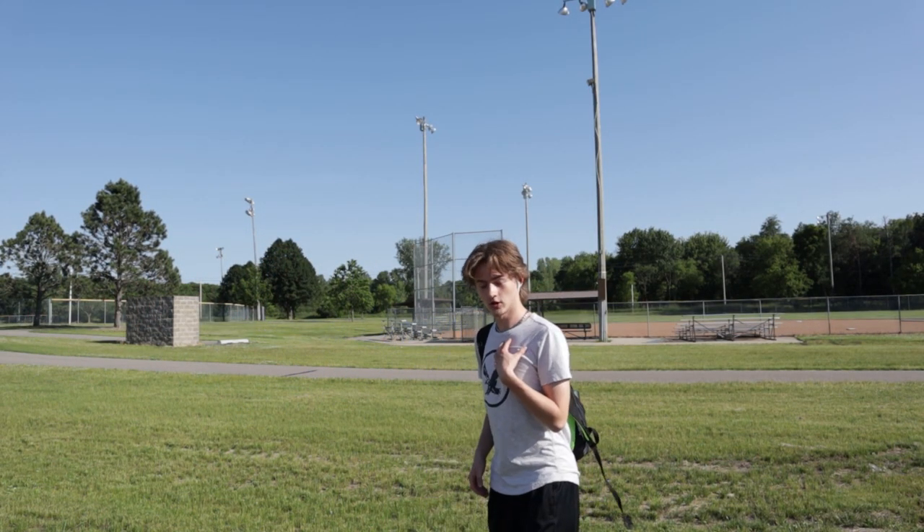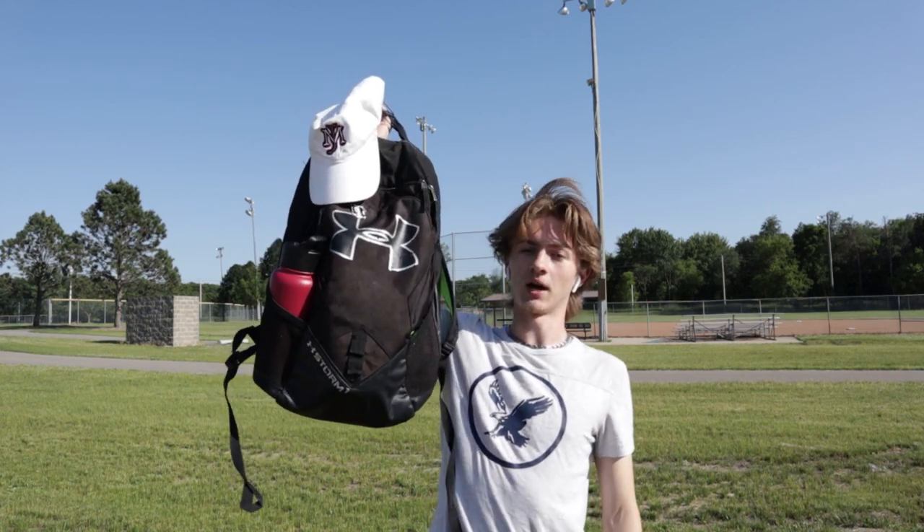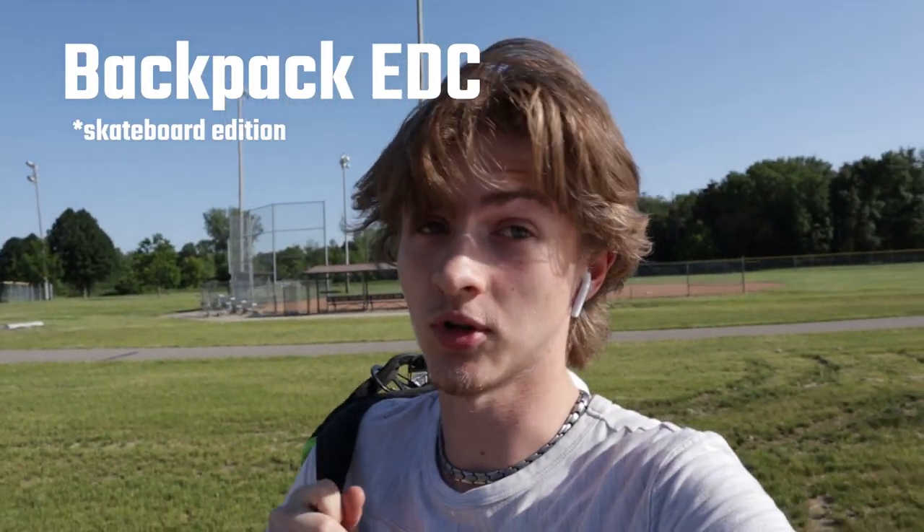Yo, what's going on, everybody? It's your boy OGDEN, back again for another video, and today we're going to be talking about what is in my backpack. So come along.